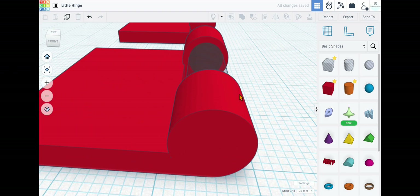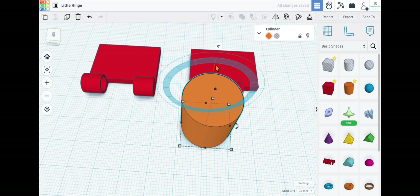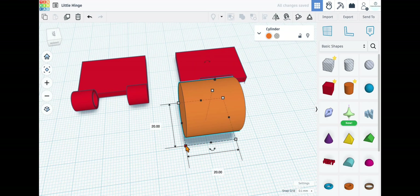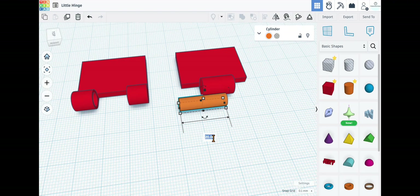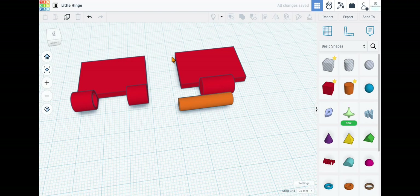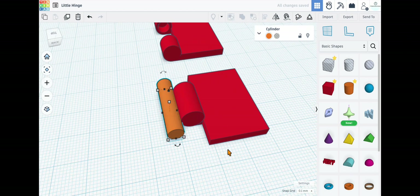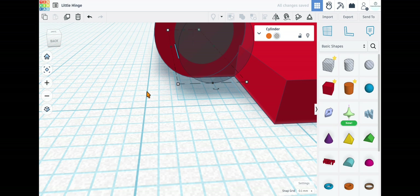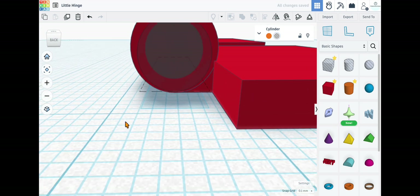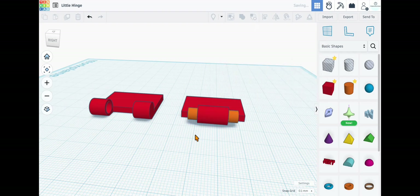Bring this piece over and put it right in the middle — looks perfect. Combine those pieces. Next, grab another cylinder piece, move it 90 degrees, and set the dimensions to 5.3 millimeters by 5.3 millimeters, with a length of 22.5 millimeters. Select both pieces, align them in the middle on both axes, then move it into position. Make it see-through to check placement — looks perfect — then make it solid again and combine.